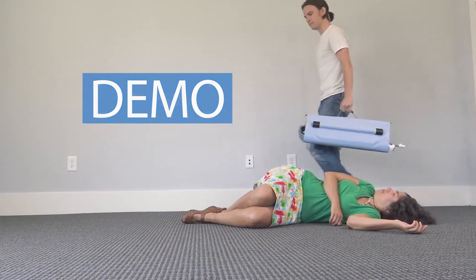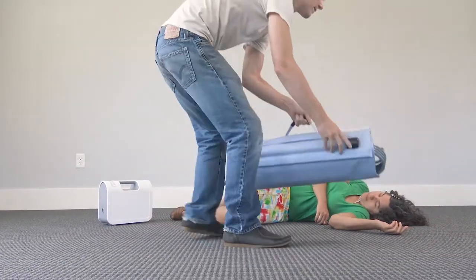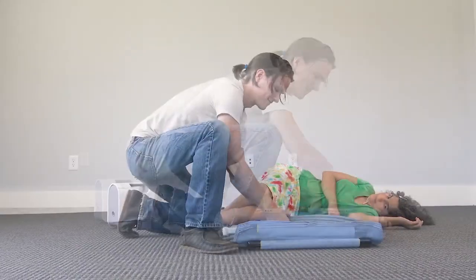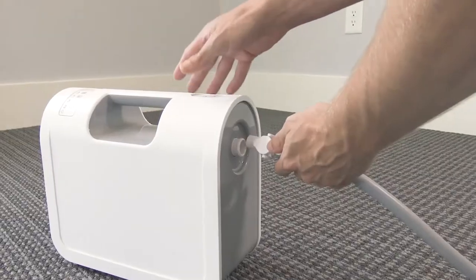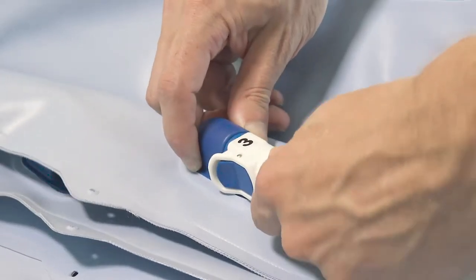To operate the Elk, first unfold the lifting cushion beside the patient, lining the end up with the patient's waist. Connect the four-way hand control to the compressor and the lifting cushion using the numbers and colors as your guide.